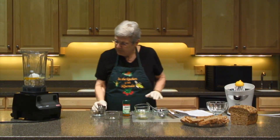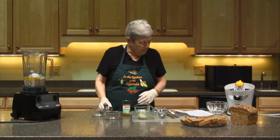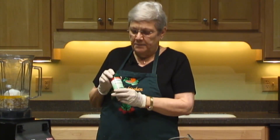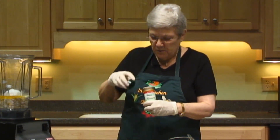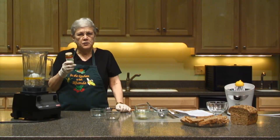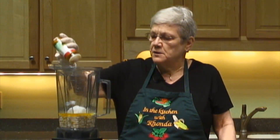Then we're going to add a teaspoon of Celtic sea salt. And then I'm going to add a pinch of turmeric. Turmeric is a wonderful seasoning that gives it a yellow color, but more than that, turmeric is one of those great cancer fighters. You can add this seasoning to any recipe that you want to add a little yellow color to. We just need a pinch — I'm just going to sprinkle some in.